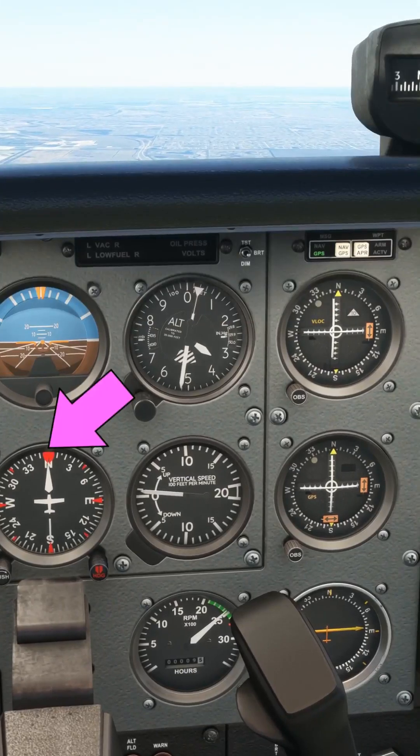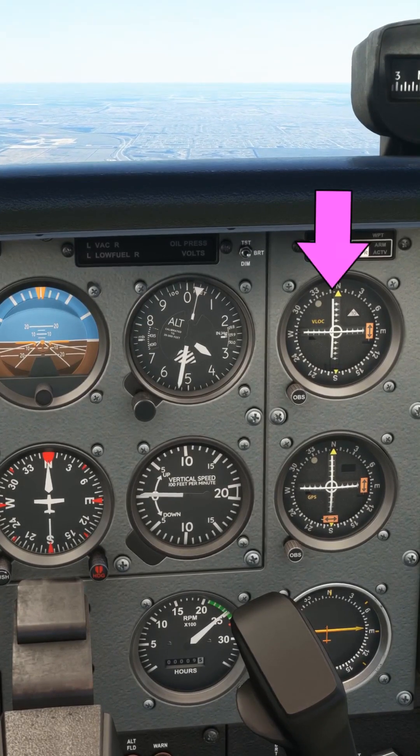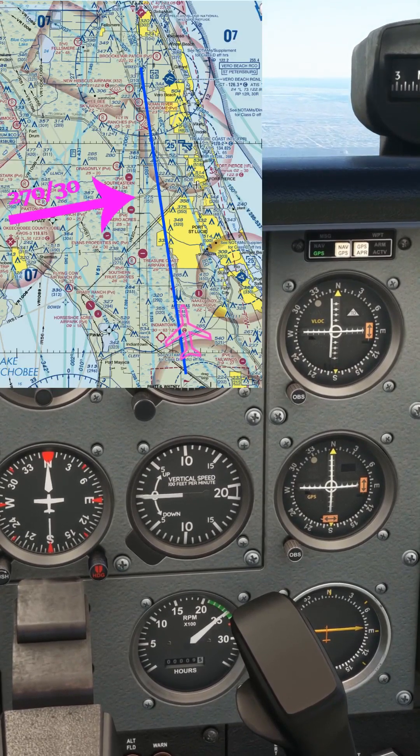Now we have a heading of north and a selected course of north to the VOR, just like before. Now though you can see the course deviation indicator is showing a course deviation indication. The deviation is increasing, as can be seen by the needle swinging out further and further.